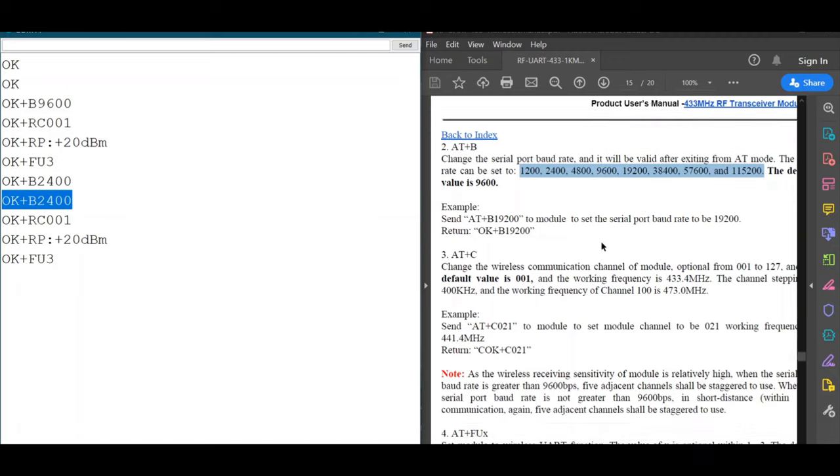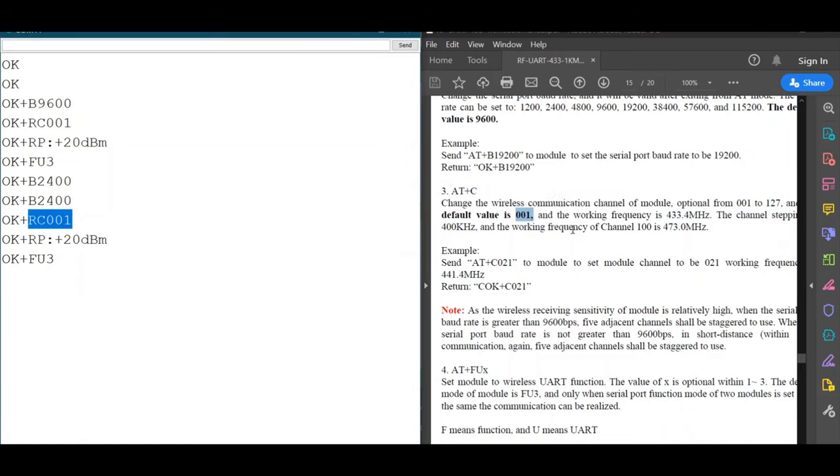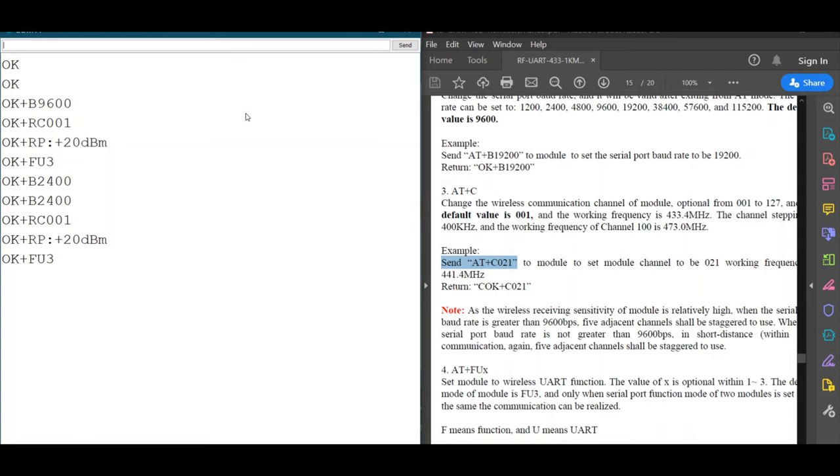Next, let's change the channel. The default channel is 001. We use the command 'AT+C' followed by the channel number. For example, typing 'AT+C003' changes the channel to 003. Checking the parameters again with AT+RX confirms the channel has been successfully changed.